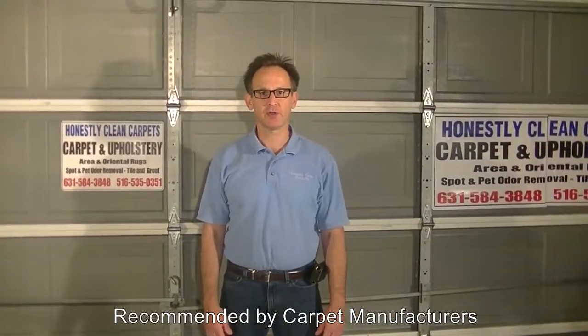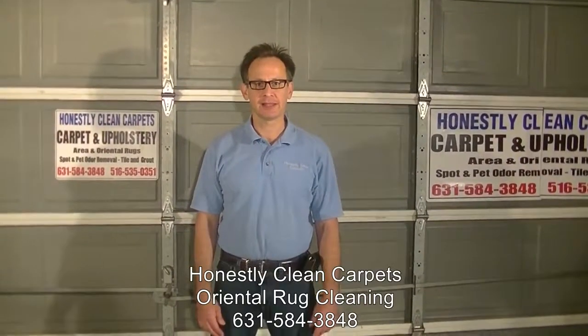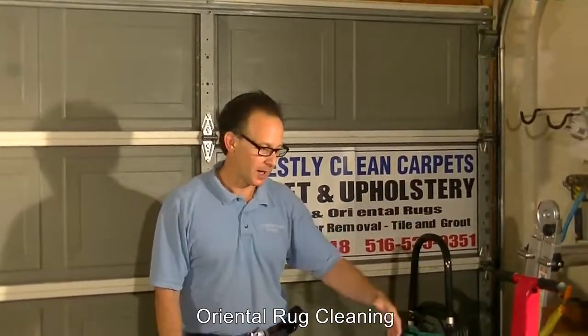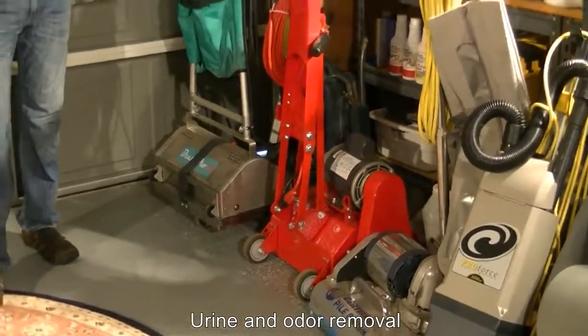Area rugs can be cleaned both on-site or brought back to the plant. Purists will tell you they can only be cleaned back at the plant. The techniques used in off-site cleaning are more thorough and different kinds of techniques can be used, as we will show you in this video. Studies have shown that 80% of materials in carpets can best be removed through vacuuming or some other dry process.